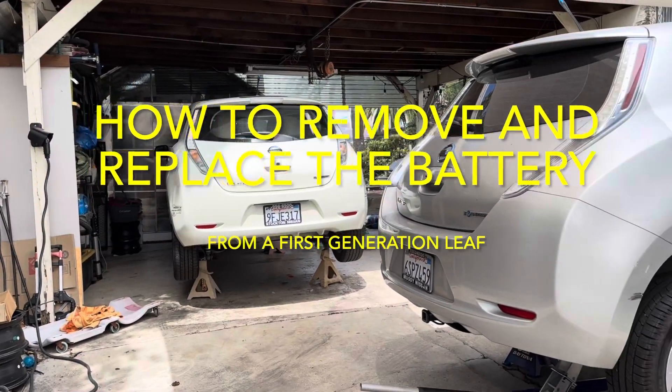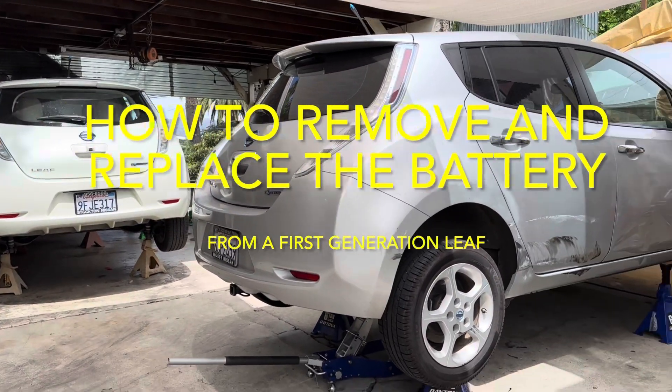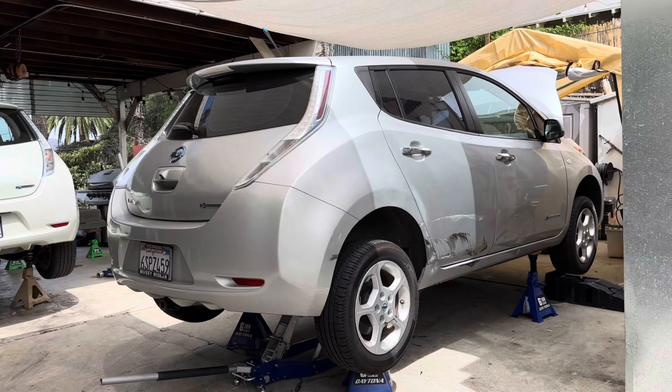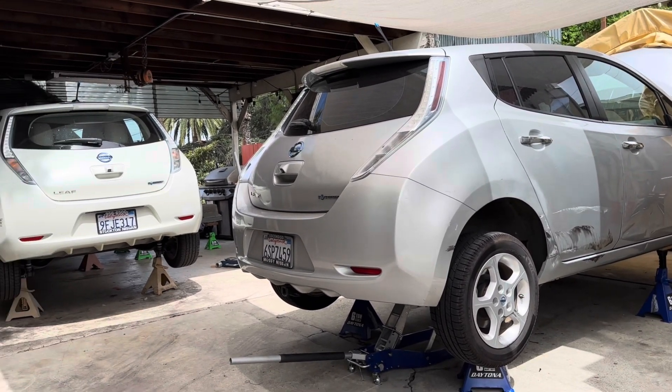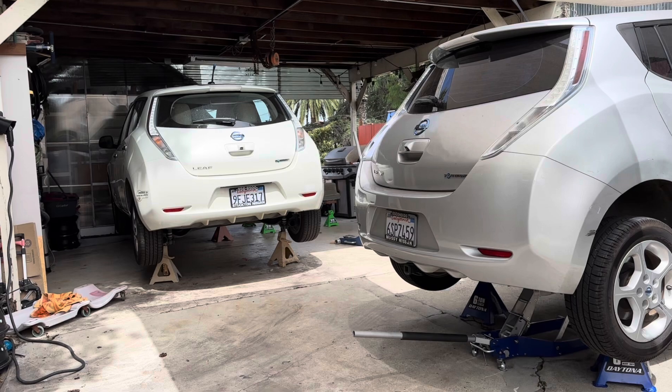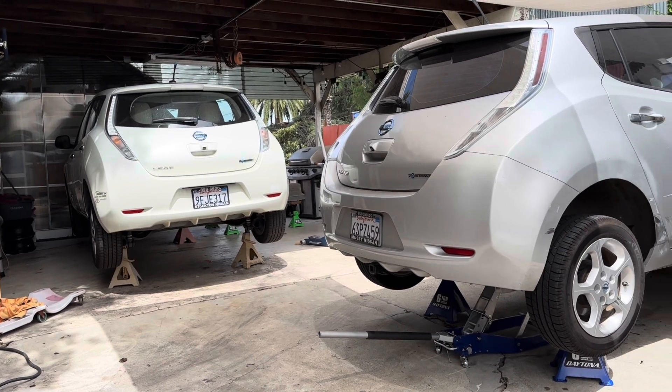Welcome to LEAF Central. We're ready for a transplant — a double transplant. Remove and replace, remove and replace.